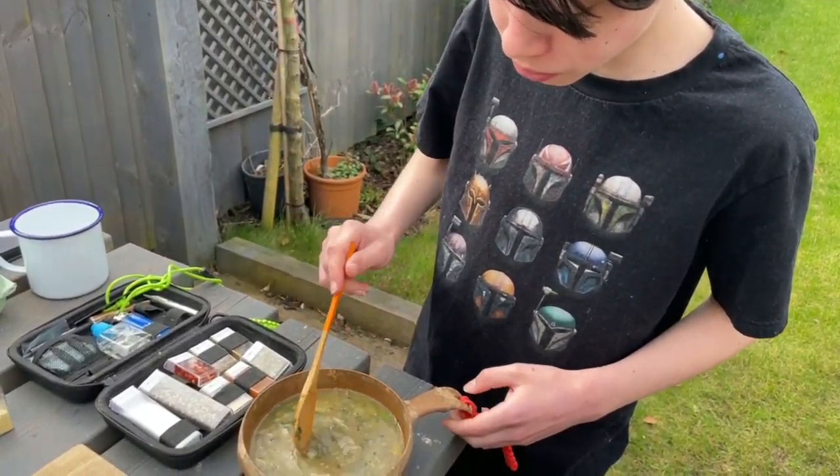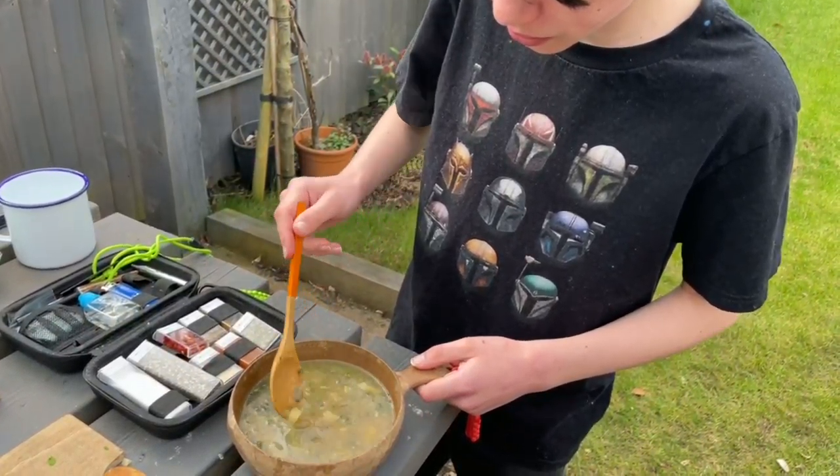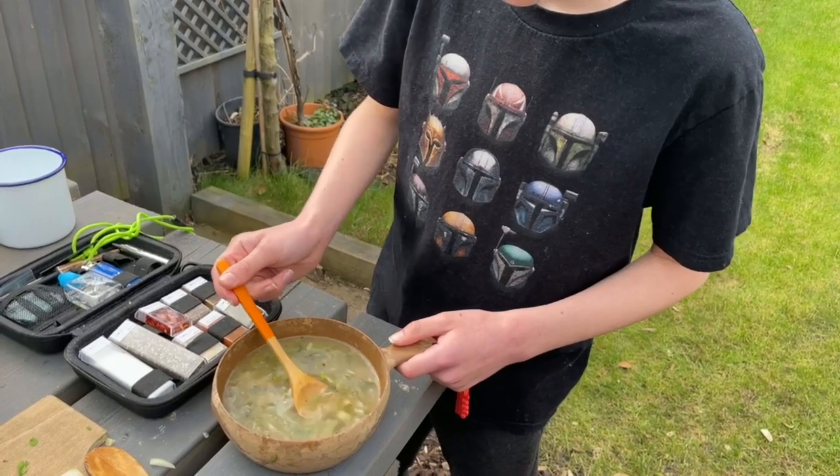Is it good? Yeah. Nice? Tasty? Can you taste the garlic? Yep. Is it like a burnt garlic taste? Not a burnt garlic taste — just a little bit of garlic on the side. Nice, there you go.